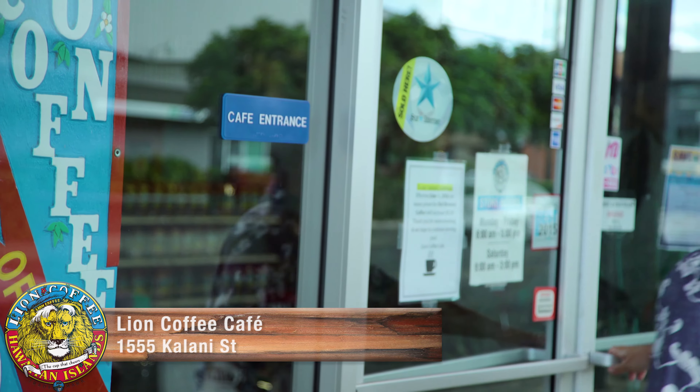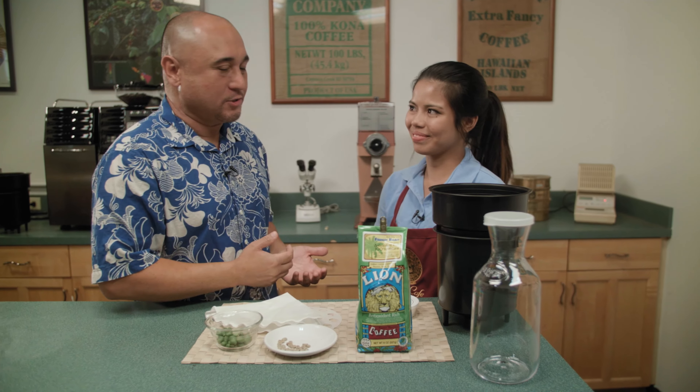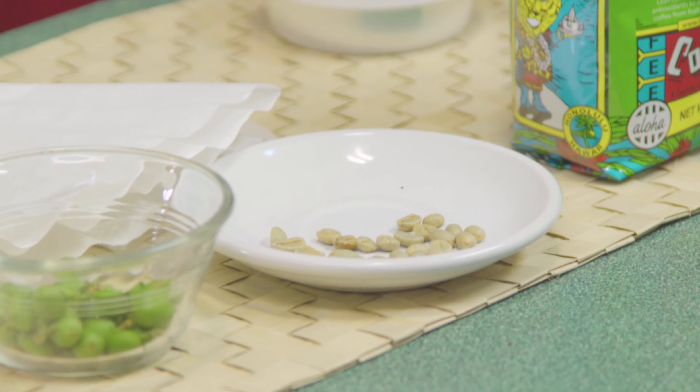Aloha! I'm Lanai with Cooking Hawaiian Style and Hawaii.com TV, here in the heart of Honolulu in Kalihi at the Hawaii Coffee Company tasting room. I have Courtney with me and she's going to show us how to do a cold brew today.